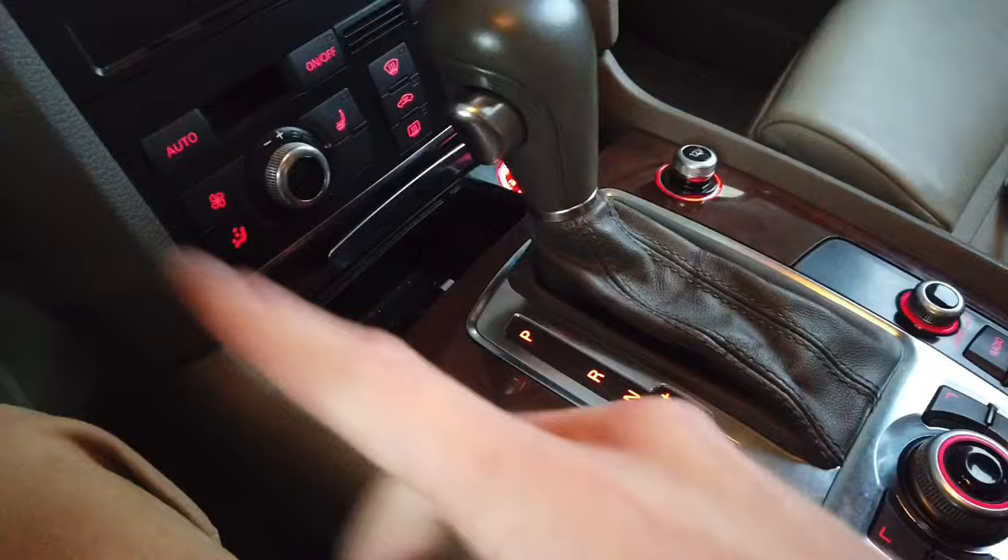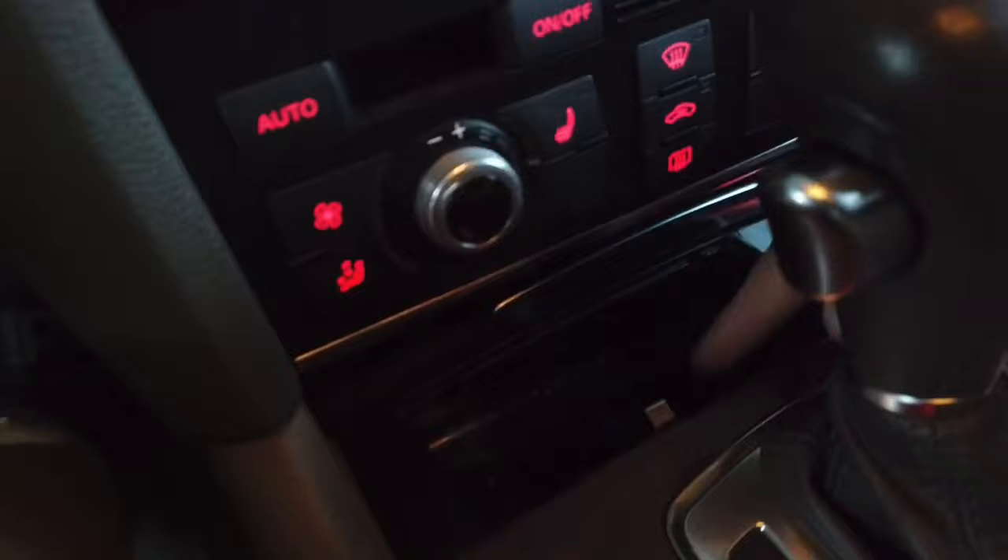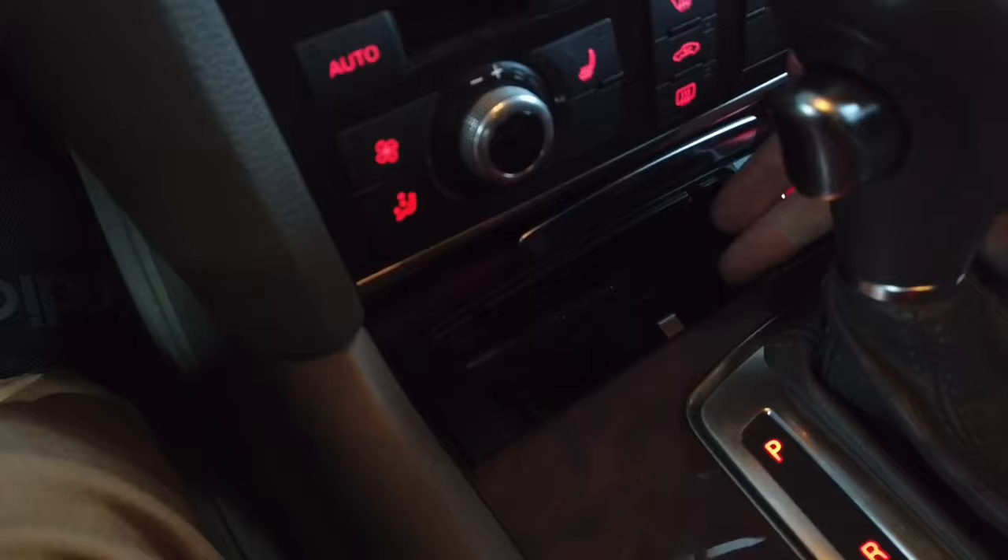Next thing is you need to open the ashtray and remove it if you have one. If not, you will have some kind of compartment that you should also just remove.